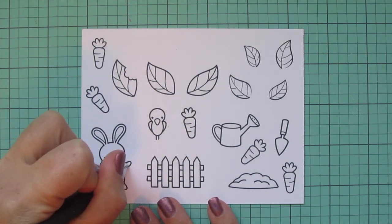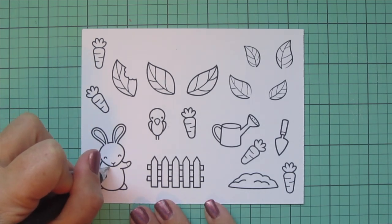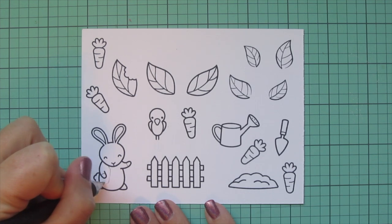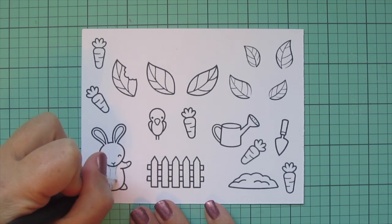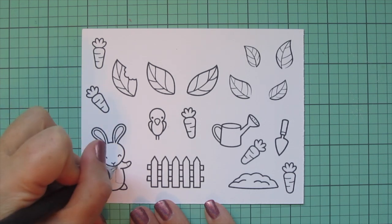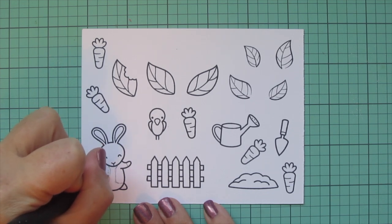Before I get to my Copic coloring, I need to alter these images. First, I need to alter the little bunny — I wanted to give him a jacket that looks like Peter's jacket in the story. So I'm taking a pencil and just sketching in those lines, giving him some little sleeves, and also sketching in the two sides of the jacket and some buttons.